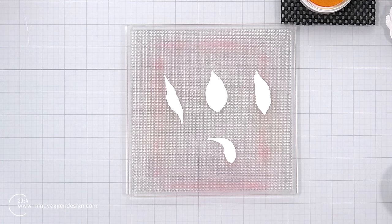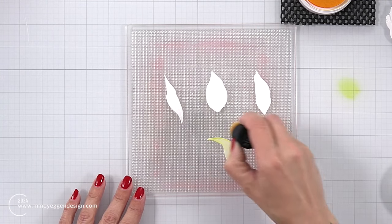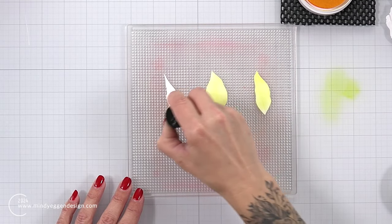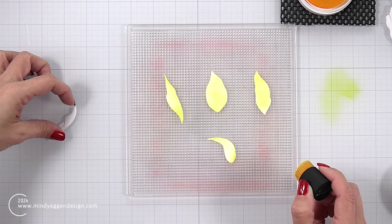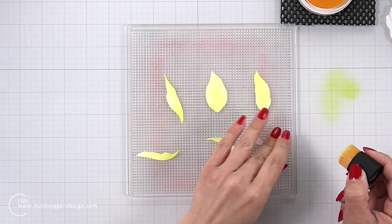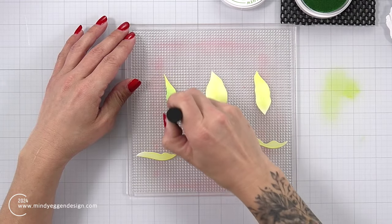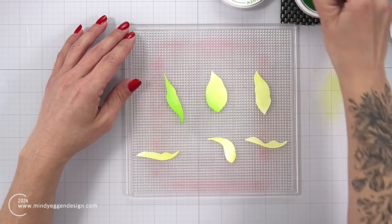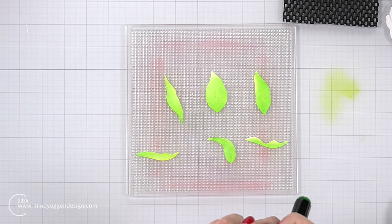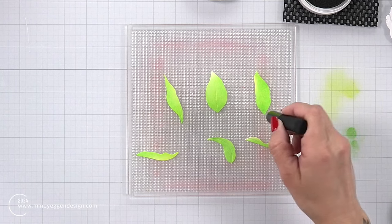I'm going to start by ink blending my leaves. Instead of starting with a light green, I'm starting with a light yellow to give the leaves a glow. I'm using Citrus Burst — the lightest color from the new set — with a small blending brush, and I'm using the sticky mat from the stamp wheel to hold my cardstock pieces in place so they don't move while I blend. I kept the yellow brushing quick and scattered, then moved on to the greens using mini blending brushes.